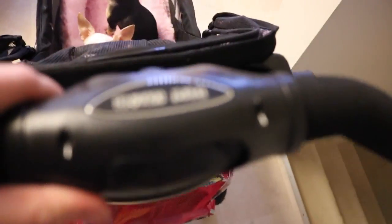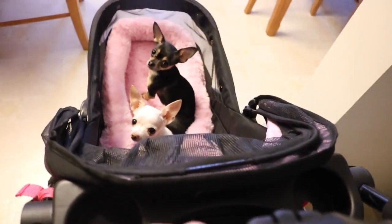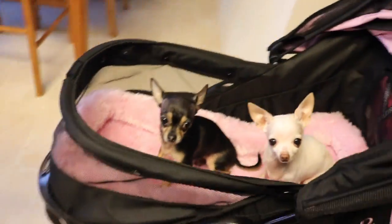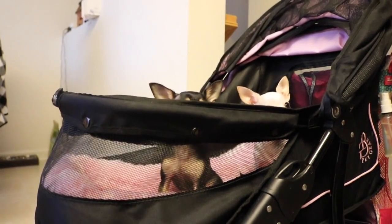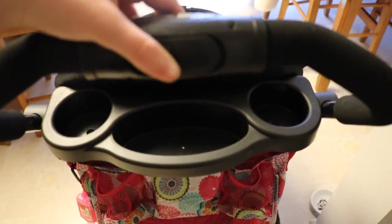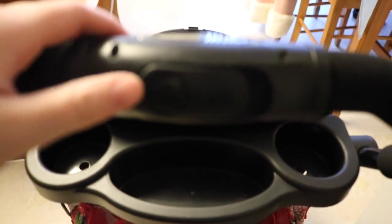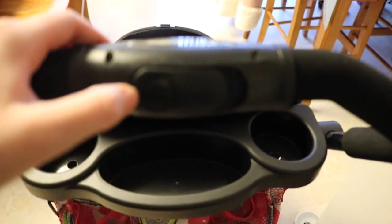It also collapses — I'm about to take the dogs out so I don't collapse them in there. I also forgot to mention it has this basket in the bottom that's pretty spacious for their bag. If you push this to the right and press the button up front, that makes it collapse.